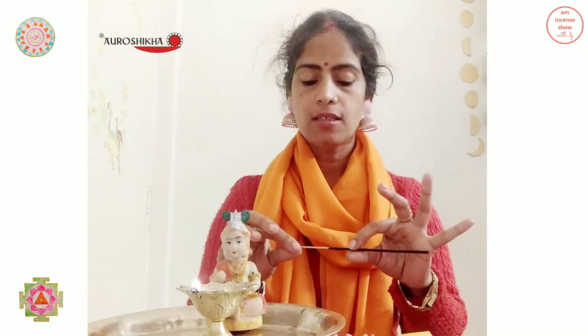Inside the pack we have 10 grams of incense. It's a regular sized black incense and the bamboo core is strong and sturdy, beige in color — a regular sized average agarbatti.